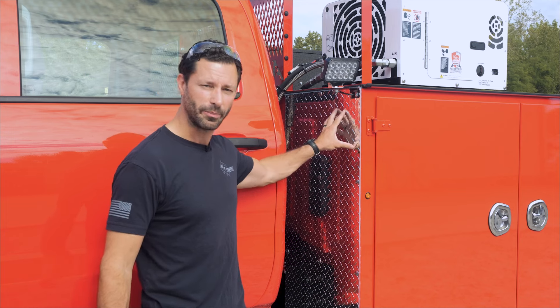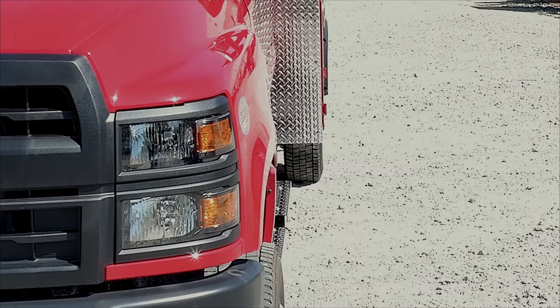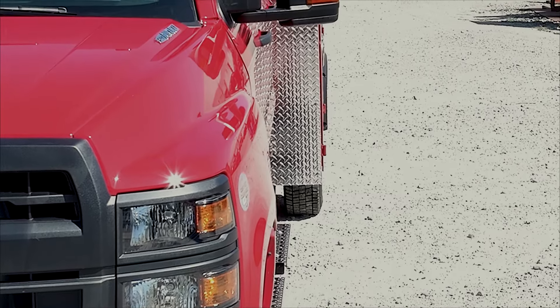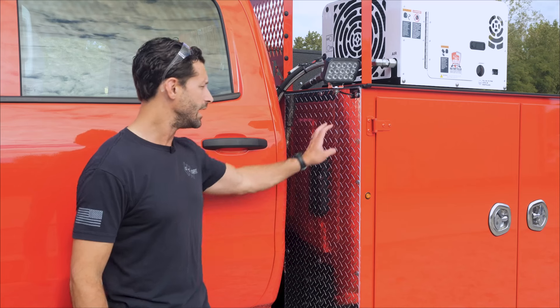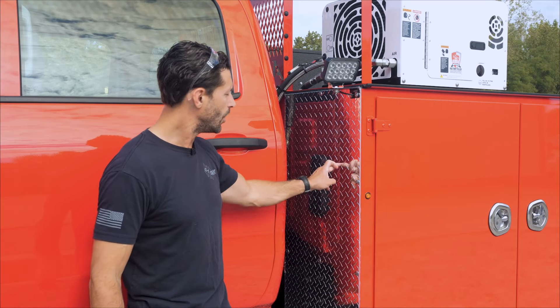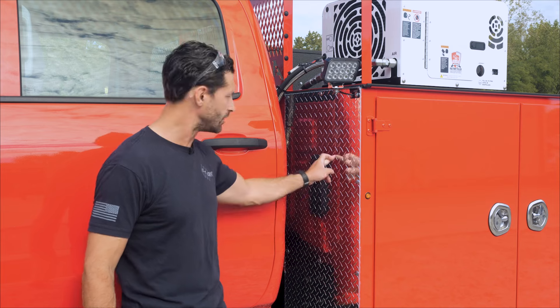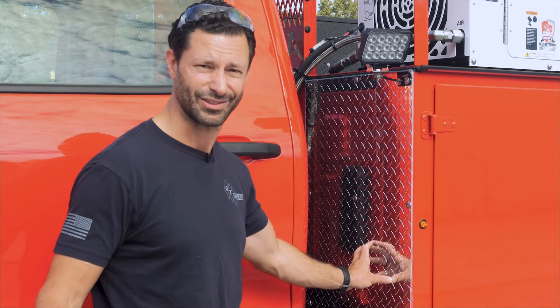On the front of the body, we've got aluminum diamond plate. Not only does this make your truck look great, but it protects the front of your body from rock chips and whatever else is coming at you as you're driving down the road. If you see a truck that doesn't have this on there, over time you get little pits and rust points. This is a good way to protect the front of your body and just make it look tough.